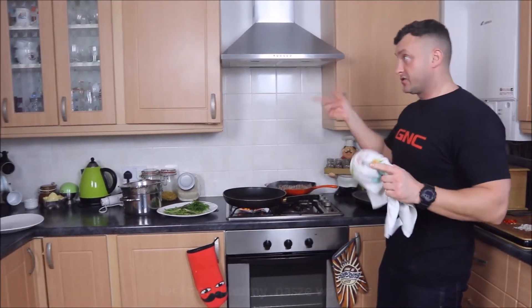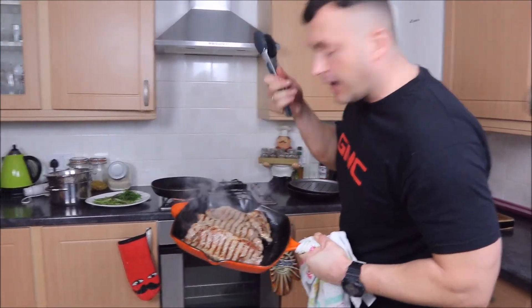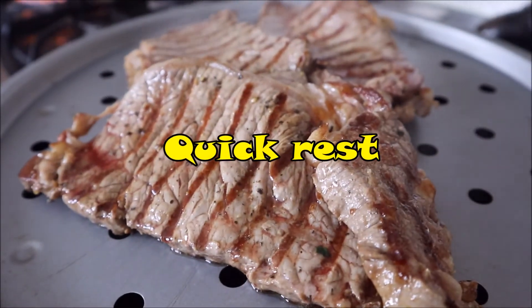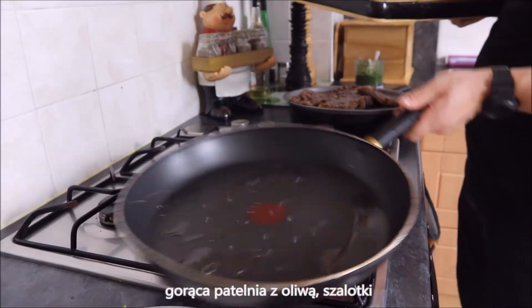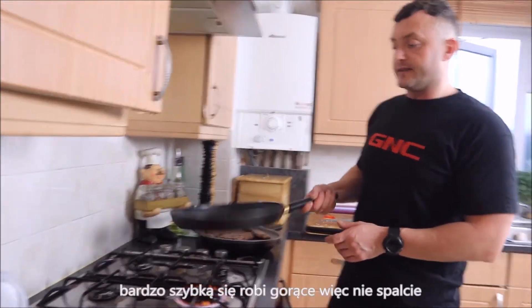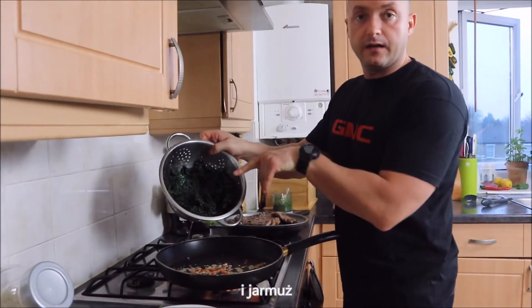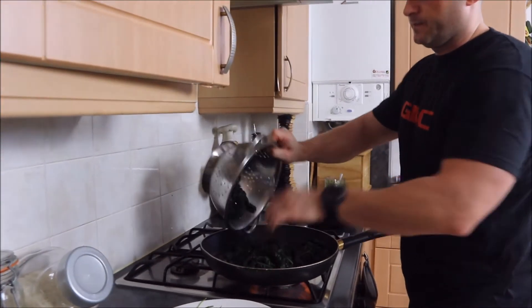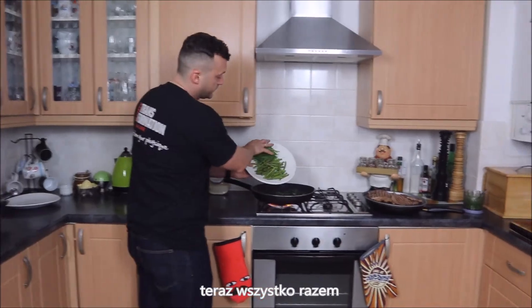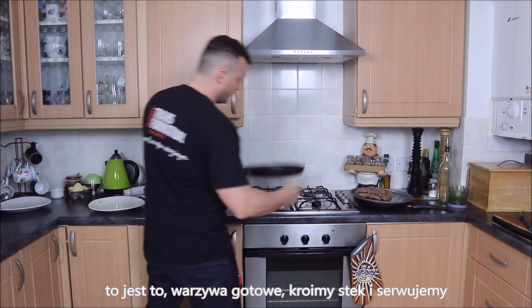Now we're going to sauté our veggies. This is beautiful — if only you could smell that. Let the steaks rest now. Hot pan, boiled oil, shallots in — getting hot very quickly, don't burn it. Get the chili in. Now let's put it all together and of course salt and pepper — that is it, that's already done.